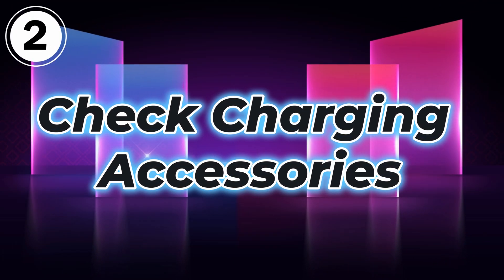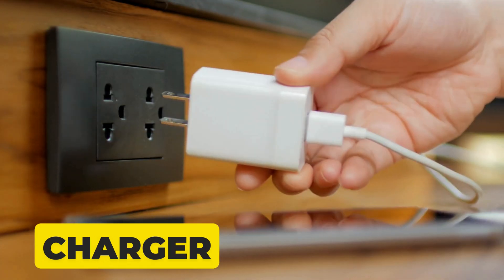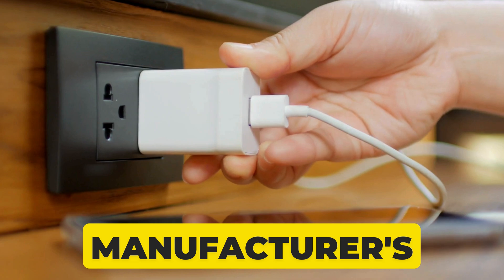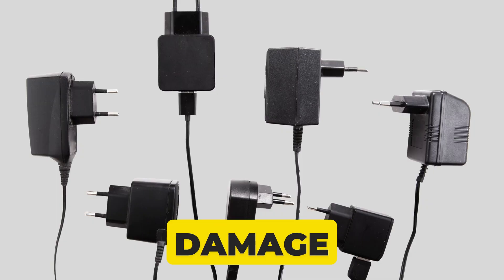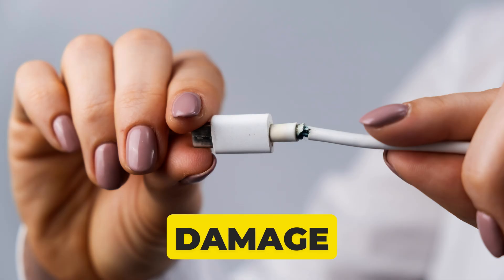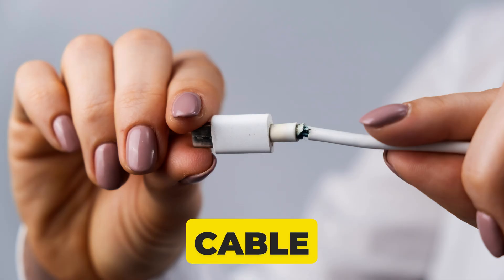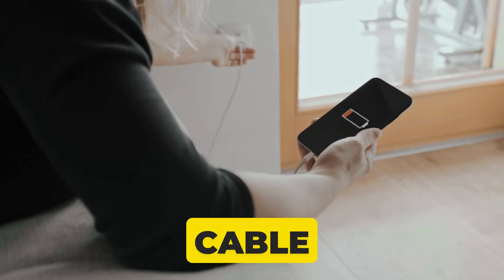Check charging accessories. To charge your iPhone, always use Apple's original charger or any reputable manufacturer's charger. Duplicate chargers can damage your iPhone's battery. After that, check for damage — if your charging cable has frayed wires or bent prongs, try a different cable and adapter.